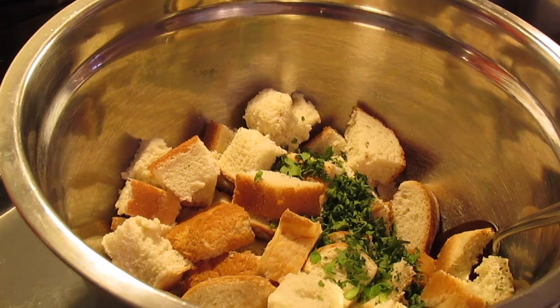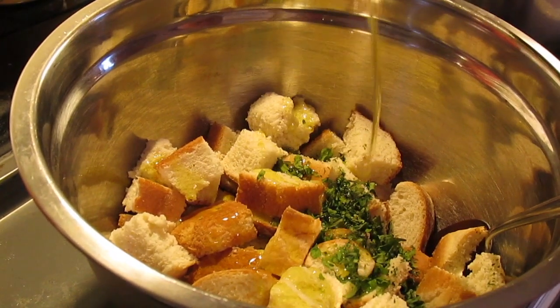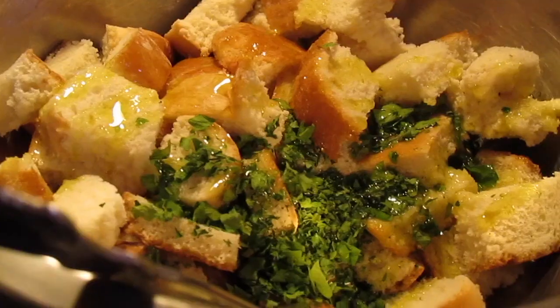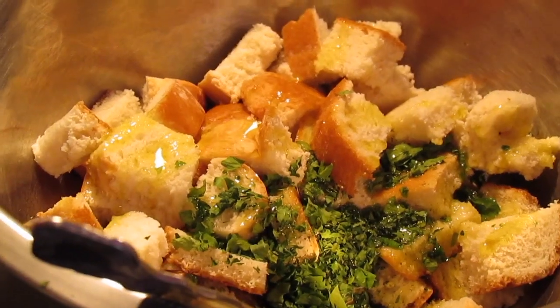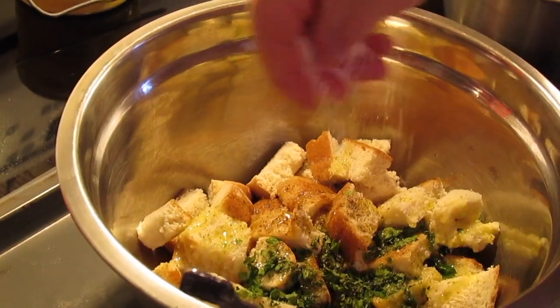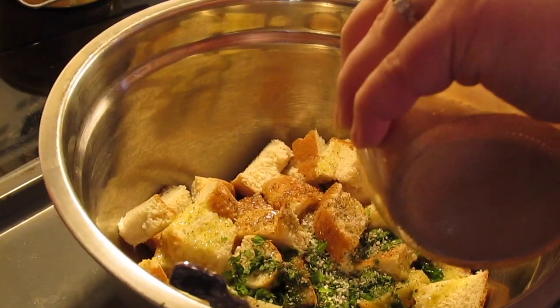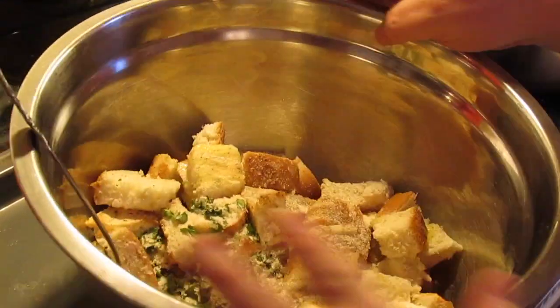We're going to drizzle over about two to three tablespoons of olive oil. You can use avocado oil, coconut oil, or vegetable. Then I have two tablespoons of chopped fresh parsley that I needed to use up. We're going to put a little grind of pepper in here, and some salt too — this is to your taste. We're also going to put a little bit of garlic powder and onion powder to your taste. You can use any spices you want.